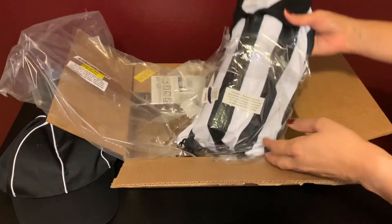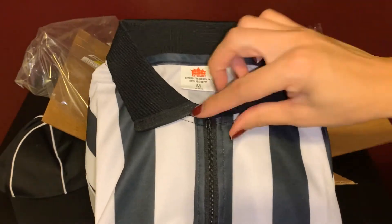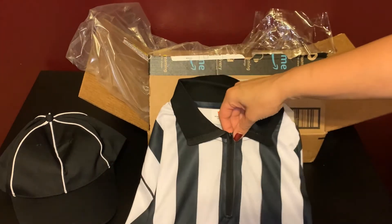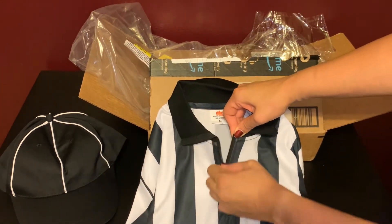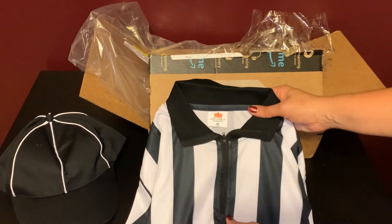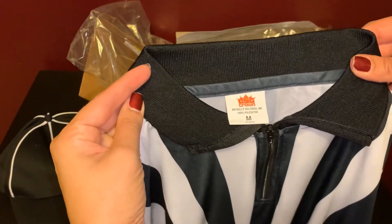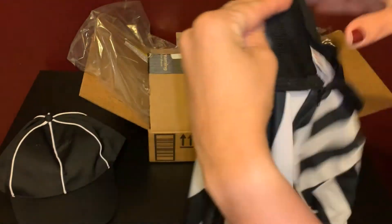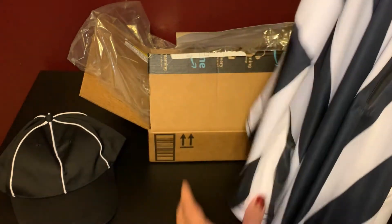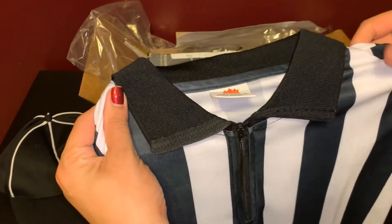I ordered a medium, so let's check out the shirt. It has a little zipper here — it is a functional zipper. The material is nice and silky. You have a little ribbed collar. And if you want to see the sleeves, there you go. It looks pretty nice, I'm pretty happy with it.